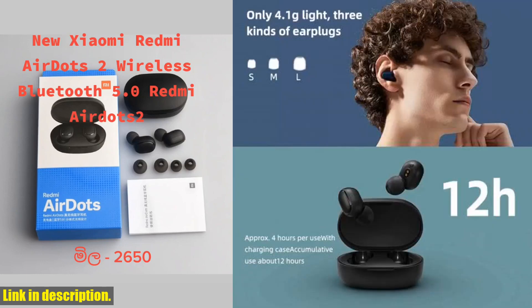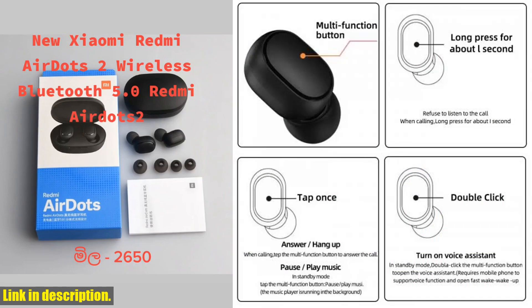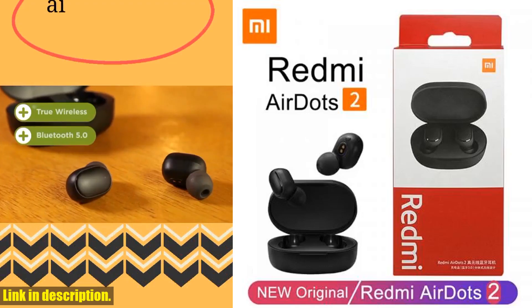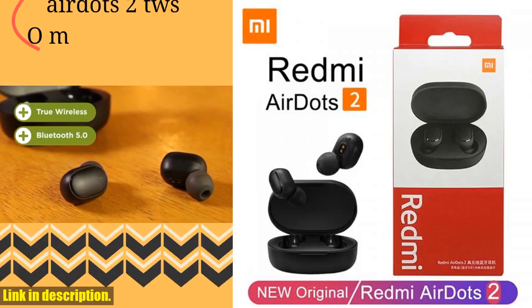And let's not forget about convenience — these AirDots 2 are equipped with a built-in mic, so you can easily take calls hands-free. Plus, the wireless Bluetooth feature allows for tangle-free listening, no matter where you are. Whether you're hitting the gym, commuting to work, or simply enjoying a quiet night in,